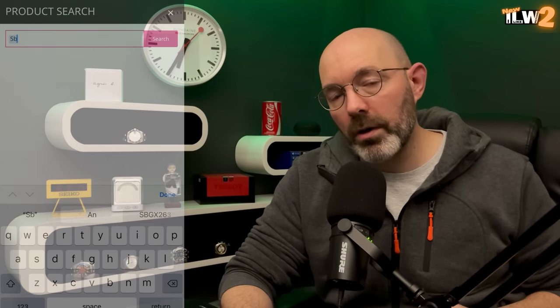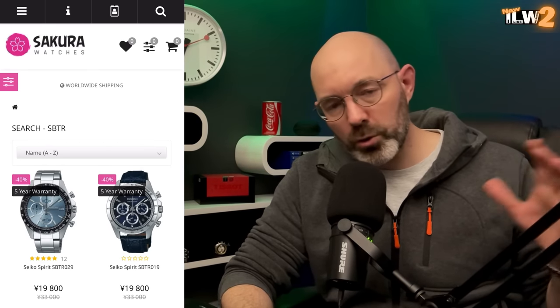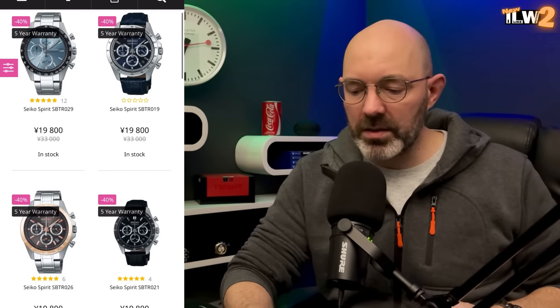I've imported one from Japan. Here it is. A little while ago, I bought some SBTR chronographs through sakurawatches.com. And when I was shopping for those in the basket, I threw in this Agnes B Bluetooth connectivity watch because I was curious to have a look at it. I hadn't seen them before — I wasn't even aware that this range of Seiko watches existed.